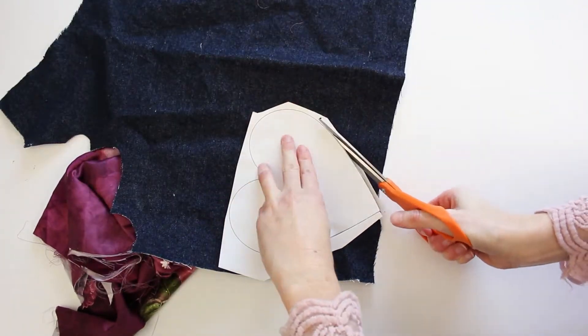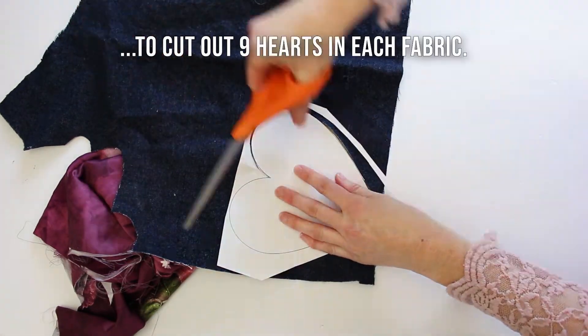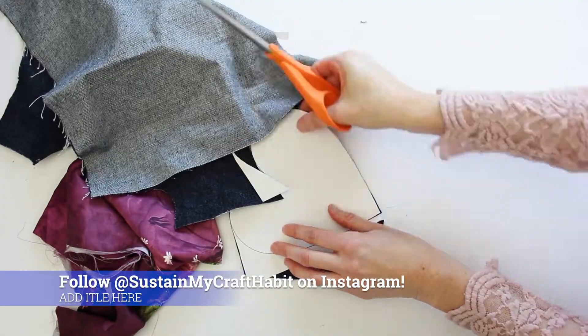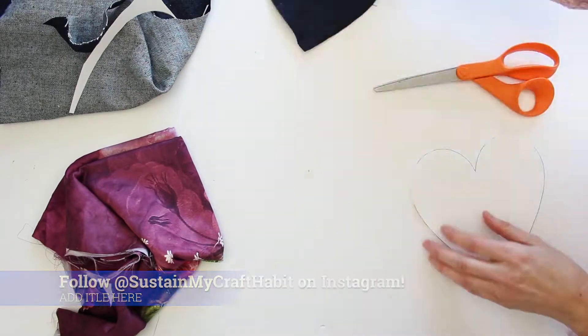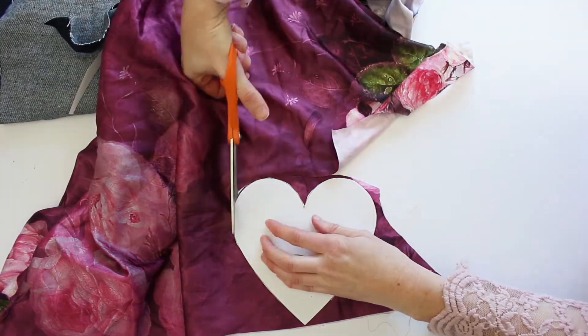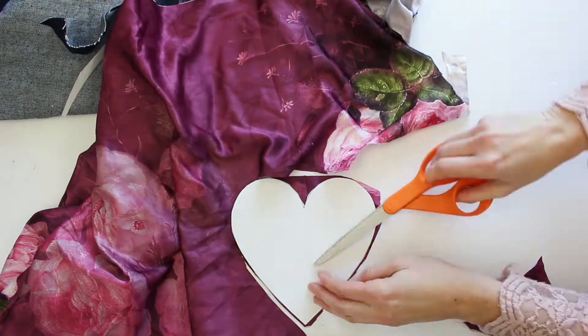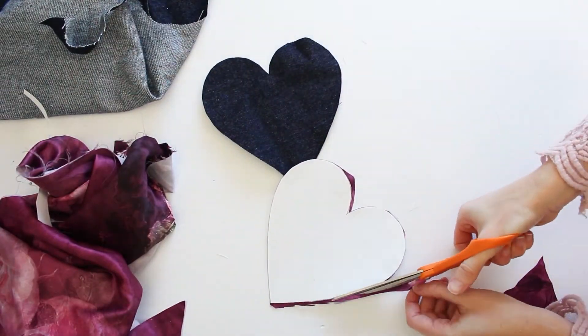Begin by cutting out the larger hearts from the fabric. We made our hearts double-sided because the silk fabric that we used was pretty lightweight, and we used the darker denim fabric for the back. So we cut out nine large hearts from the blue fabric and nine hearts from the pink silk fabric.